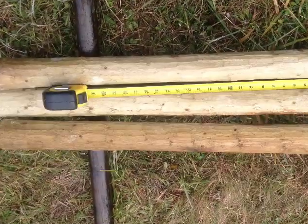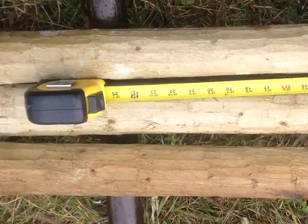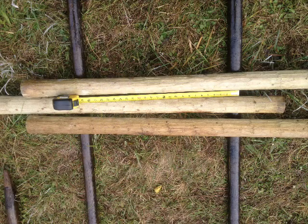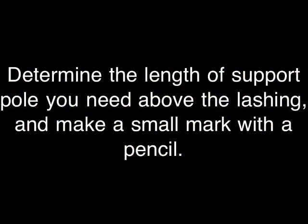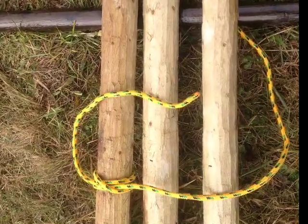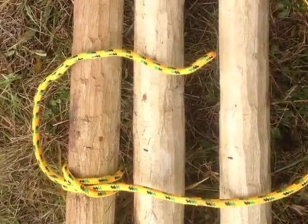Careful measurement of the tripod lashing location is critical. Place two base poles 24 inches apart to aid in tying this knot. Determine the length of support pole you need above the lashing and make a small mark with a pencil — in this case about 15 inches. Align the marks and begin the lashing.